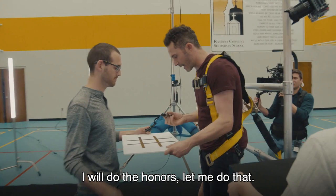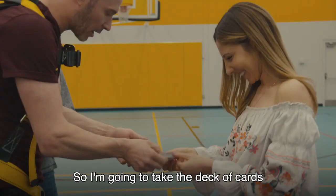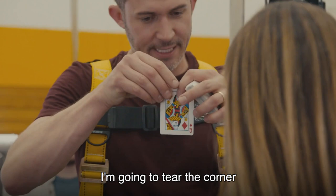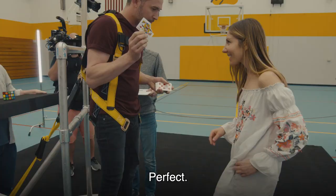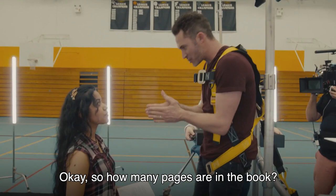Tic-Tac-Toe — I will go first, I will do the honors, let me put that right there. It is your move. Good luck, sucker. I'll be back in a moment. So I'm going to take the deck of cards and spread them face up here. Name a card. Queen of diamonds. I'm going to tear the corner off of the queen of diamonds — I want you to hold onto this corner, put it in a pocket. We'll need that. I'm going to take your torn queen of diamonds, put it back into the deck, and I want you to shuffle up that deck of cards. Fantastic.